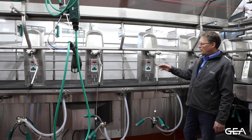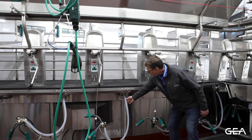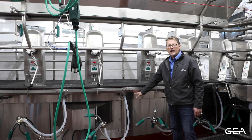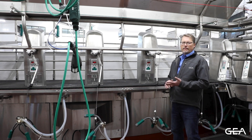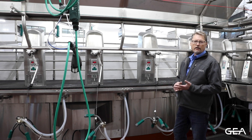With the posiform arm and unit in the lowered position, you can see that milk routing and pulsation come from underneath the deck. That allows the unit to be dropped down to a safe position as cows are getting on and off.